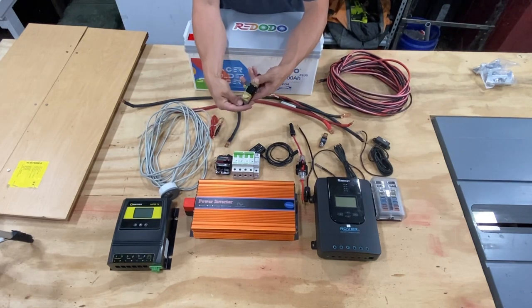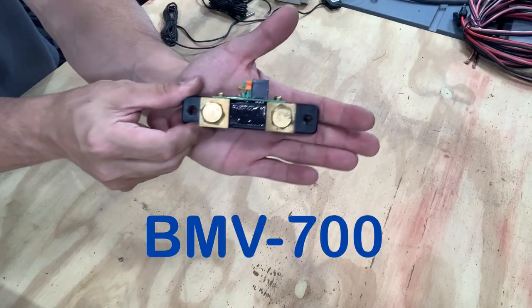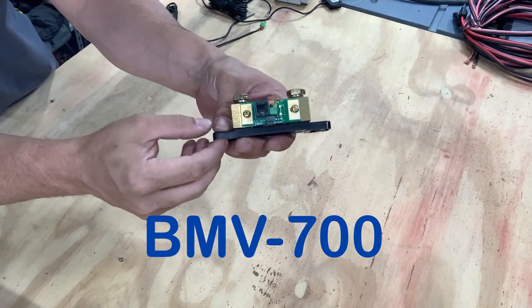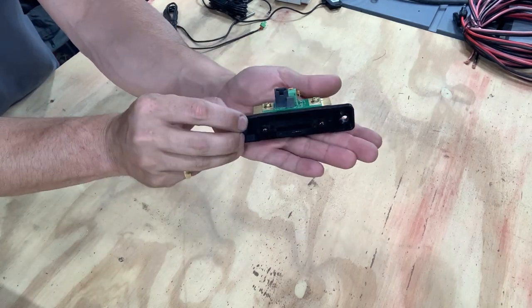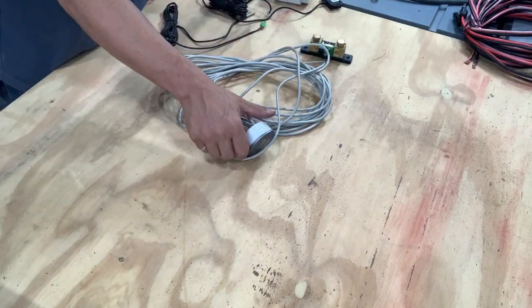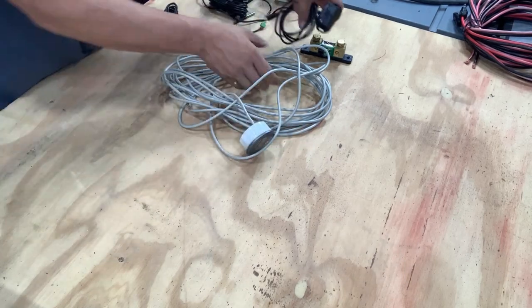Next we have the battery shunt. This is the Victron — I think it says the 702, it might be 712, I don't know. I will leave a link in the description for which one this is. It does have the display and the Bluetooth dongle so that I can connect it to my phone.